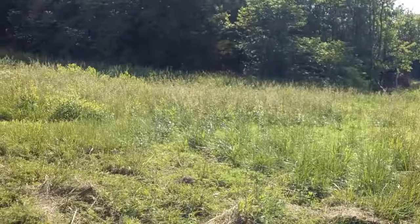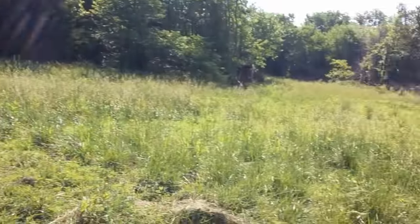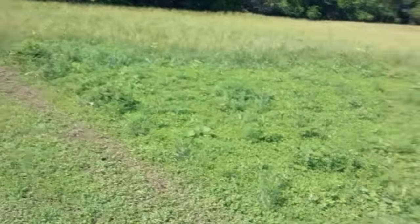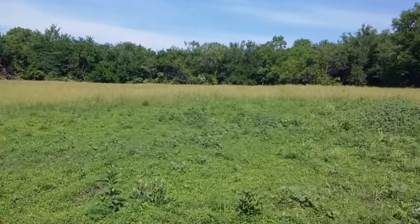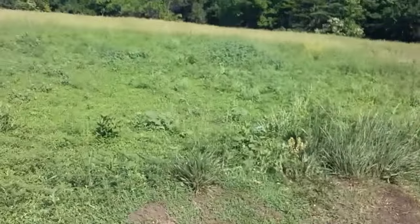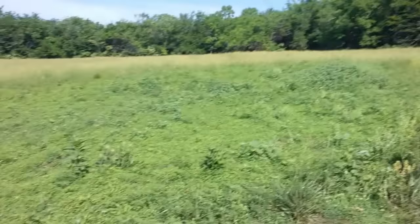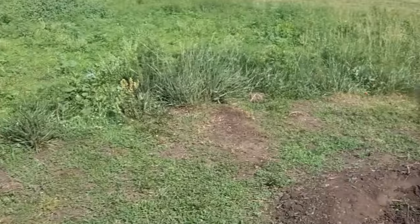This was supposed to be baled, but he ain't gonna bail it — I have no idea why. He's gonna come through here and cut this with a brush hog. He's still got a bunch of work to do up there where there was another brush pile.